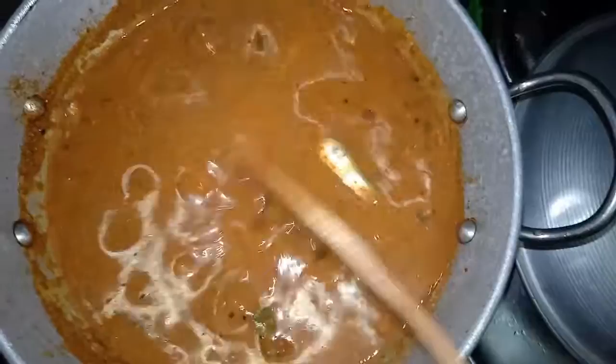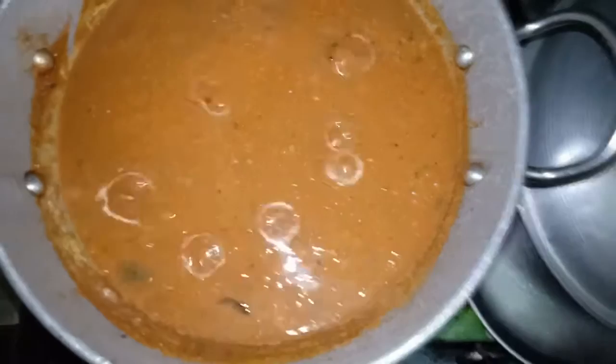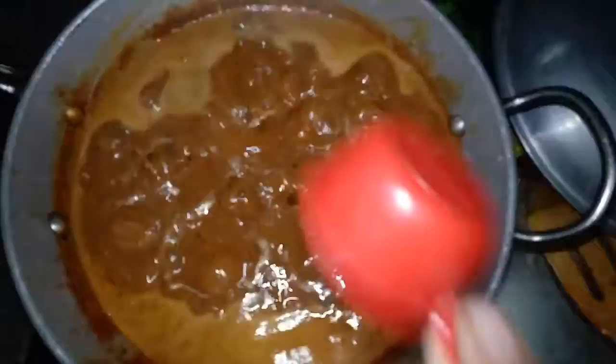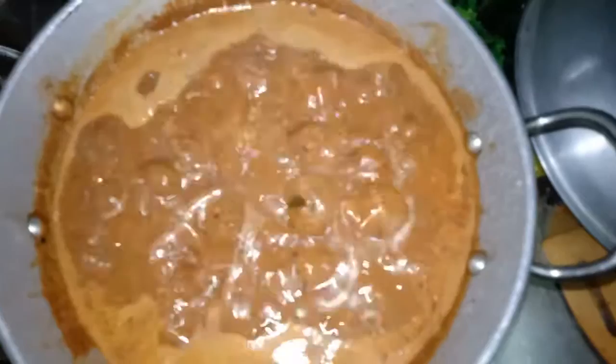We are going to mix it for 3 minutes with fish and other ingredients. We add 1 teaspoon of beer. We are going to mix it well. It is good — the taste is very good.